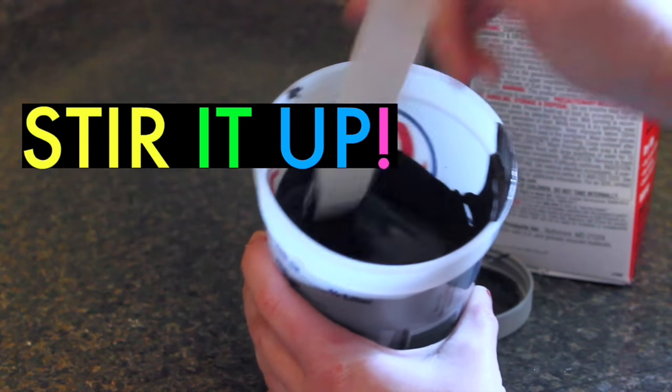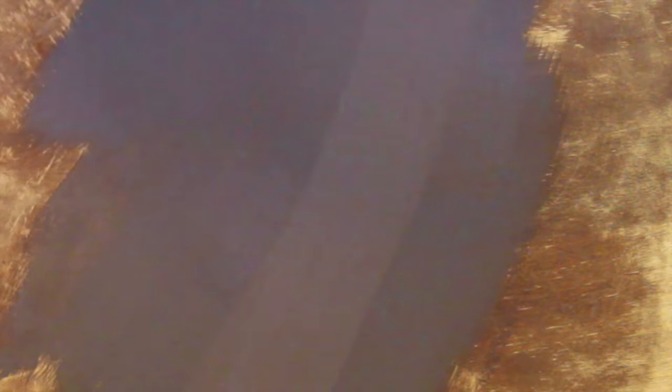You know how regular chalky paint feels like it's sticking on to whatever you're painting — it gives that nice resistance when you paint it, feels like it's actually sticking on to it? That's exactly how this felt. Whereas with regular latex paint it feels like it's sliding off and going everywhere. This was actually a really nice contrast, a very nice first impression.